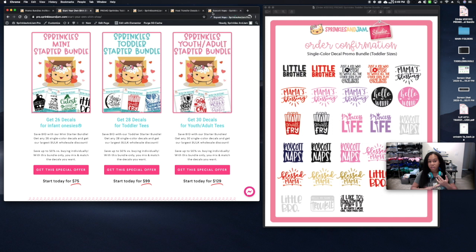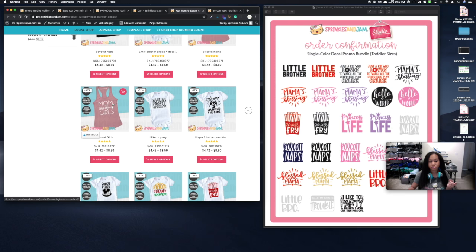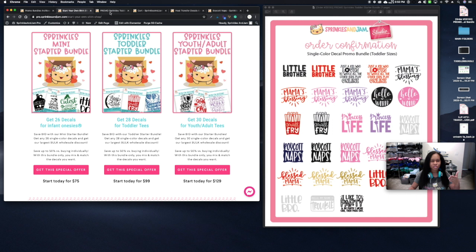Are you limited on the designs you can choose when picking a bundle? No, you're not. If you choose the toddler starter bundle, just keep in mind it's a single-color promo bundle and you're restricted to the toddler measurements. For example, if you chose an adult design like 'Mom of Girls' in your toddler bundle, the max size is seven by nine, which may still be okay for smaller adult shirts. We recommend the youth and adult package for those designs typically, but some shorter, wider designs can work in the toddler bundle.